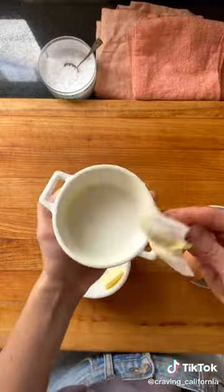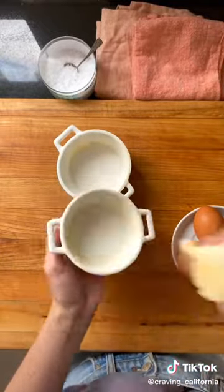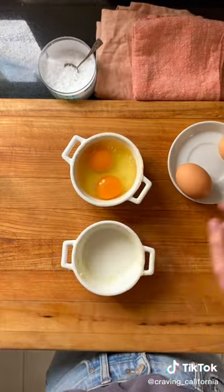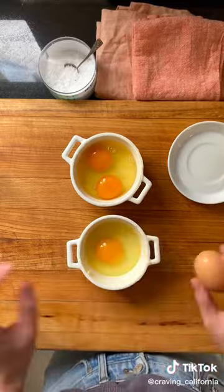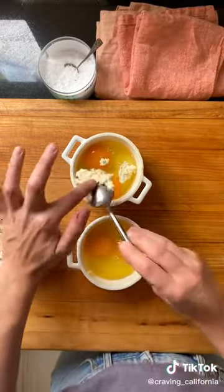First, grab a couple ramekins and line the inside with butter. Then crack one to two eggs into each one, and on top of the eggs crumble some boursin cheese, which is a very creamy fresh cheese that has herbs and garlic in it.